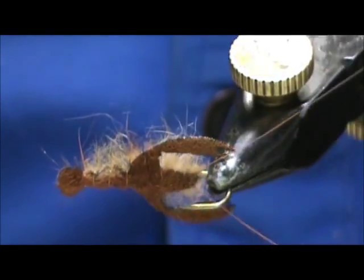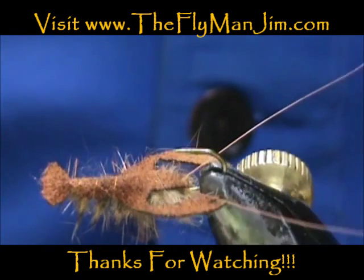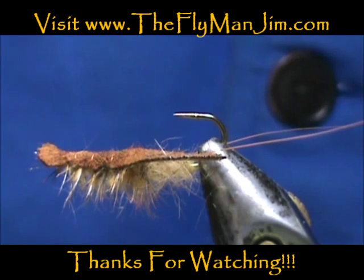Hope that you learned something from this video. Hope that you would subscribe to my channel. Please refer me to your friends, leave comments, questions, suggestions, and most of all thank you very much for watching my videos.